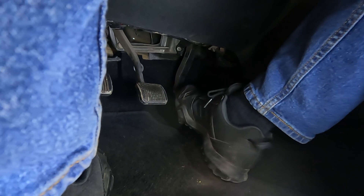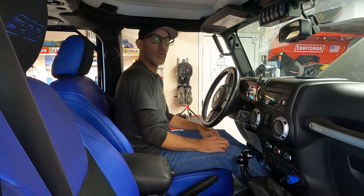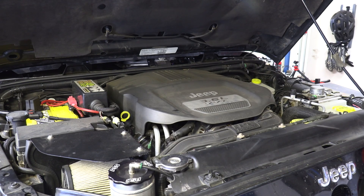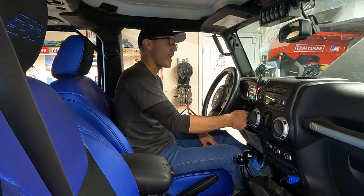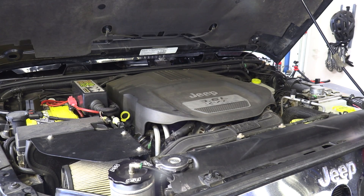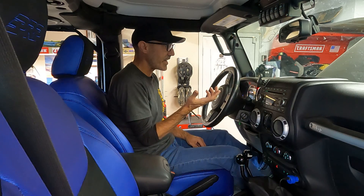The technique is simple: push the throttle to the floor while you crank the engine. This is a manual transmission Jeep so I'm also pushing the clutch in. Throttle to the floor, turn the key, and crank for about five to ten seconds — one alligator, two Mississippi, three Dolly Parton, four alligator — that's about five to seven seconds. Then release the throttle and start it normally. It sounds fantastic, like it's been running all along. That's the key to saving wear and tear on that initial startup.